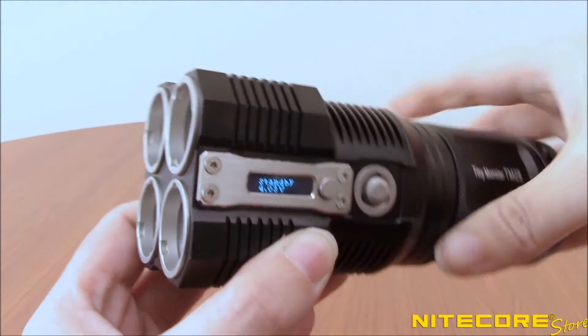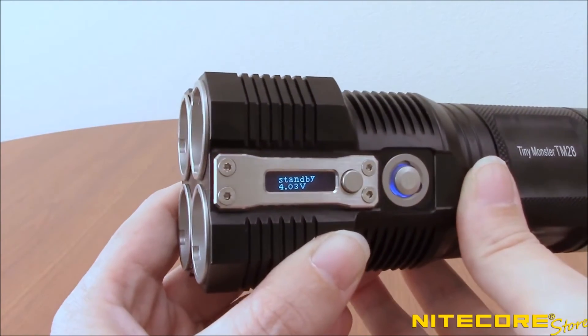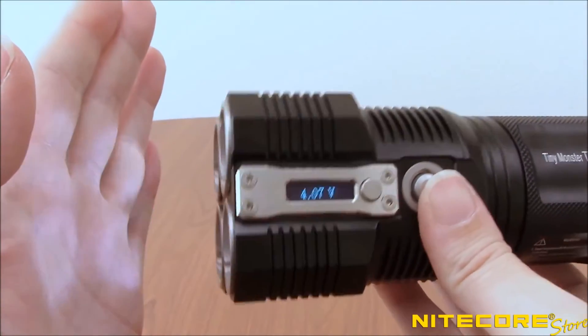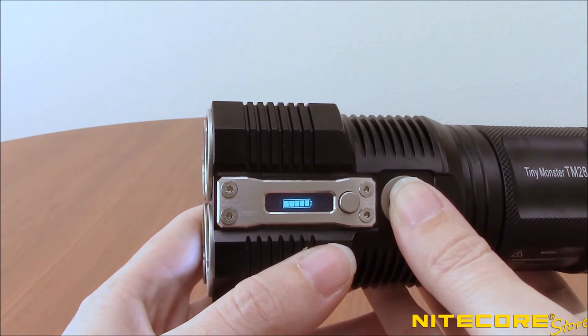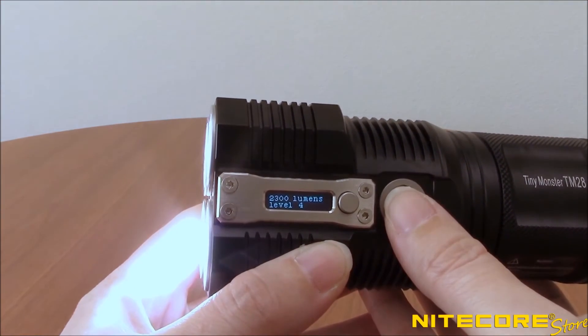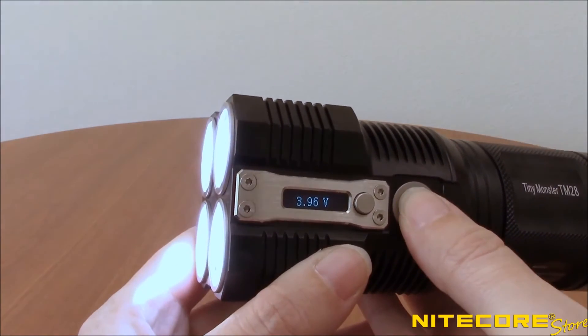To access the remaining brightness settings, with the flashlight turned off, half-press the power button to enter Daily Mode. Half-pressing again will cycle through ultra-low, low, medium, and high. The TM-28 will turn on to the last-use setting when activating this mode.